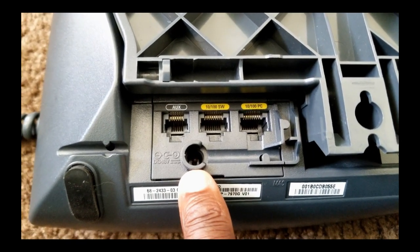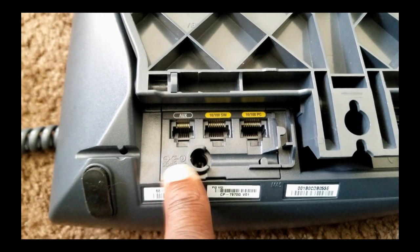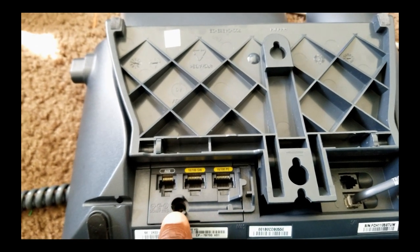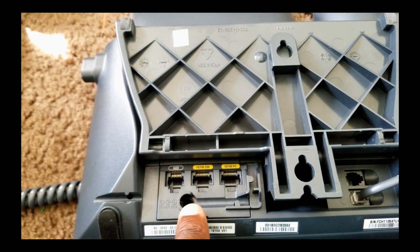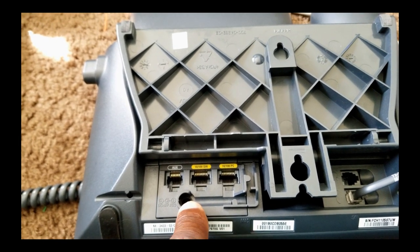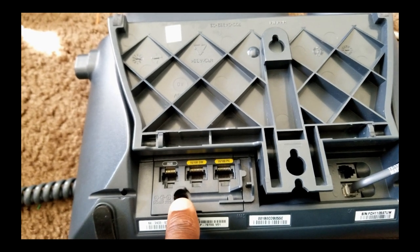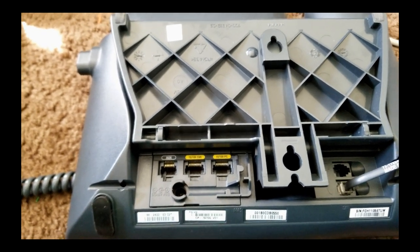There's the power adapter interface — we're not going to use that either. Believe it or not, that's why we're using Power over Ethernet; we don't use this power connector. That's what you would have done in Packet Tracer, but this is not Packet Tracer.